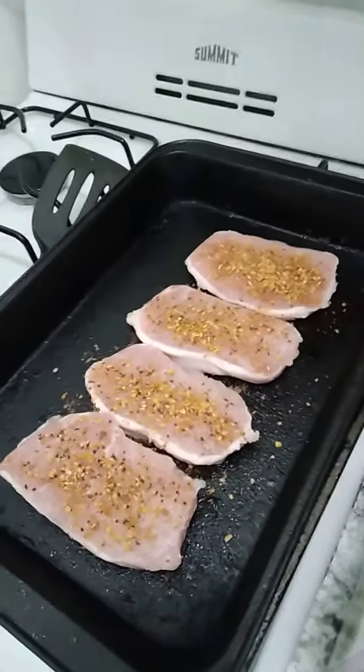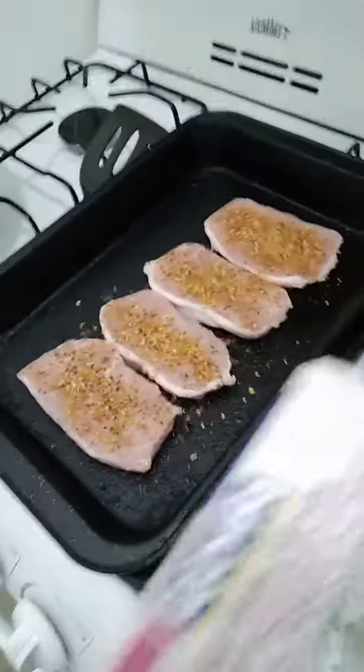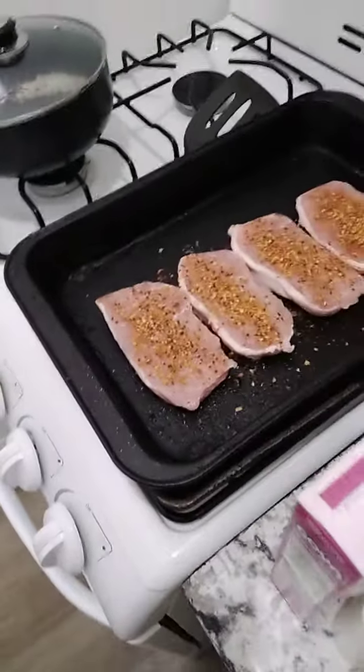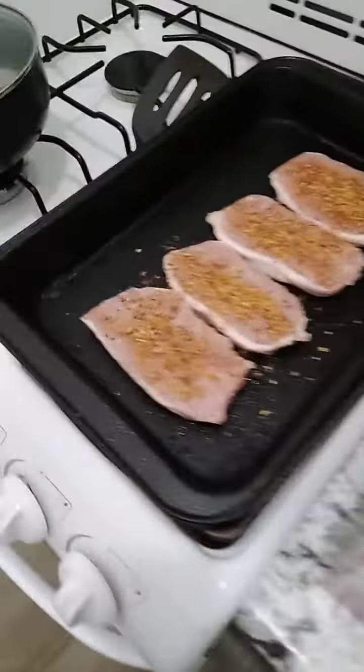Today I'm cooking boneless pork chops. I've got 4 boneless pork chops seasoned. For a side dish I'll be having Goyle's Hoppin' Johns seasoned rice with black eyed peas, also added with the side dish Del Monte fresh cut green beans. I'm going to put the pork chops in the oven.